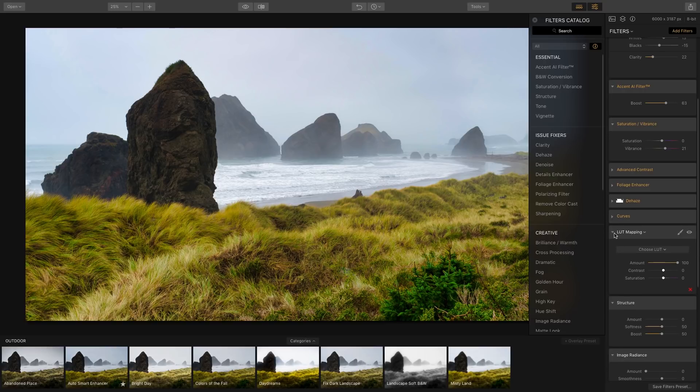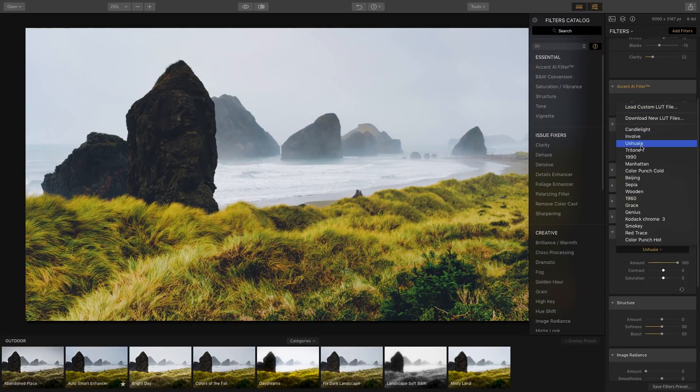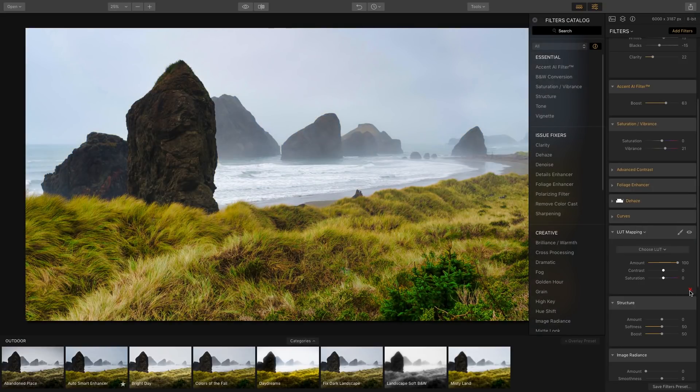LUT Mapping allows you to apply a LUT to the image. I'm not going to use one in this tutorial, but you can click on it and load a custom LUT or any of the preset LUTs to give the image a particular look. I'll hit X to remove it.